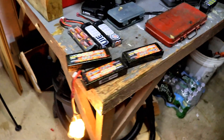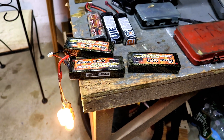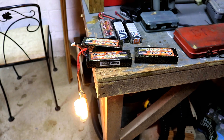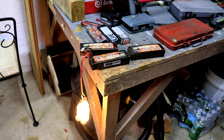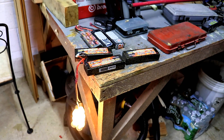Anyhow, these got swollen so I discharged them and they're ready to go in the recycle bin. You don't want to keep these puffed ones. They could probably still have been used, but better safe than sorry — discharge them down and recycle them. That's what I'm doing here. We'll see you next time. Please give me a thumbs up; I appreciate the support guys. Take care!